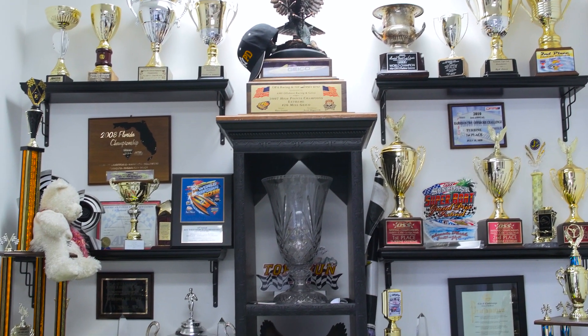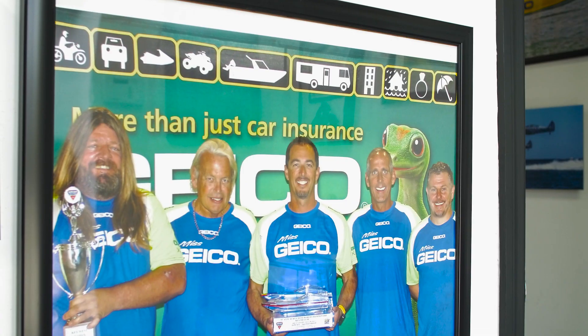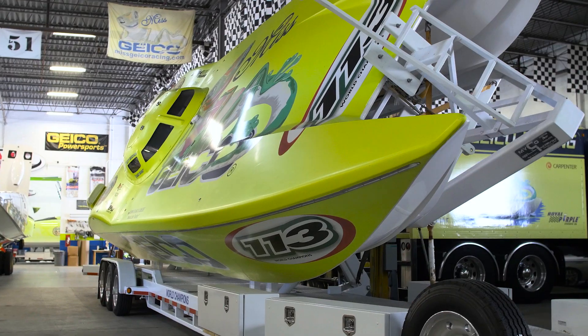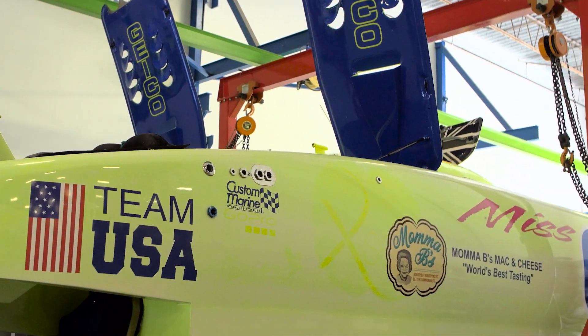Here we are in the trophy room of AMF Offshore Racing Team. I'm here with Gary Stray, one of the owners. There are five owners and Gary also acts as crew chief on the boat. They are a professional offshore racing team that owns three boats. Their number one boat is a 50-foot cat capable of running over 200 miles an hour.